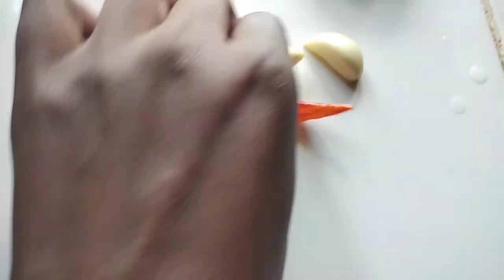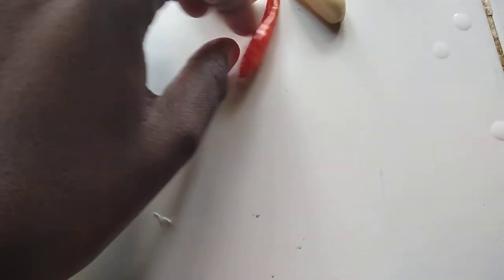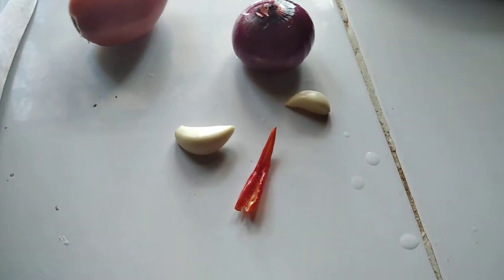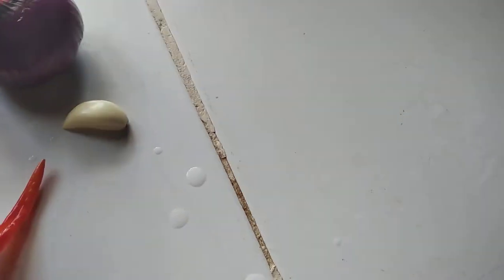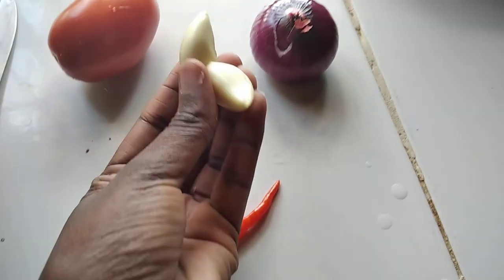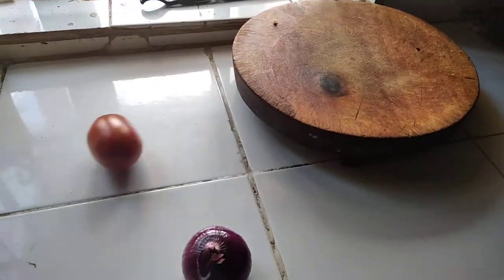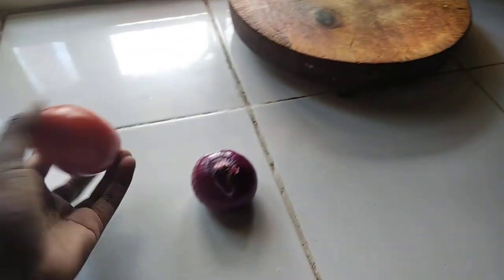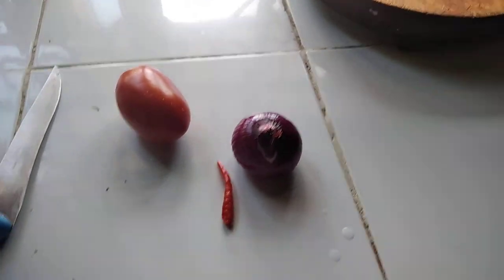I removed all the seeds. My hands are clean — I can't do this when my hands are dirty. I already washed them. So my pili pili, my pepper — two of these. I'm going to crush them, chop them, and cook them.